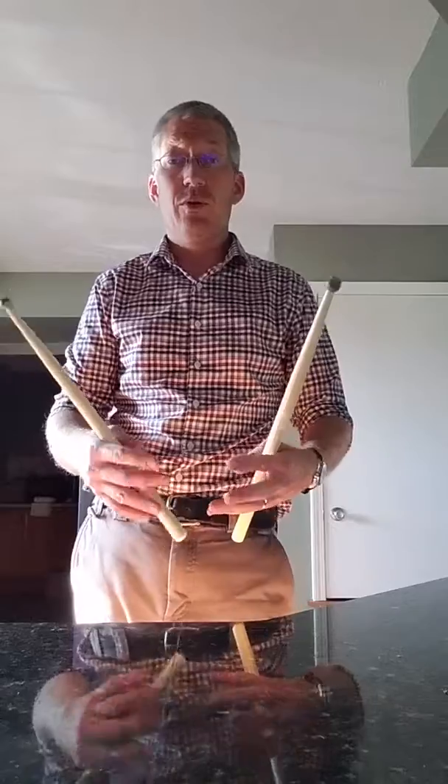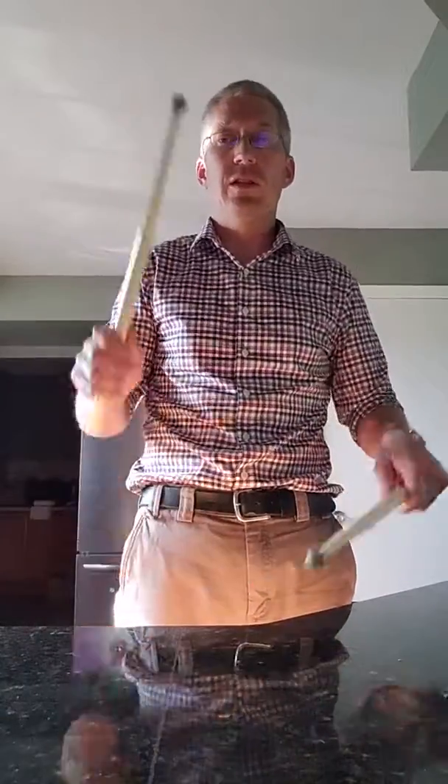Now if we did this with a three-beat buzz roll, I'd have one-la-lee. So one-la-lee, two-la-lee, three-la-lee, four-la-lee. One-la-lee, two-la-lee, three-la-lee, four-la-lee.